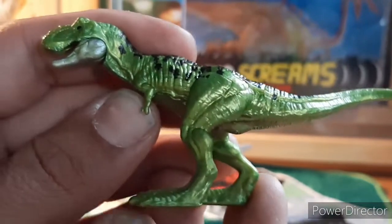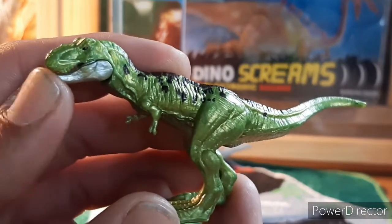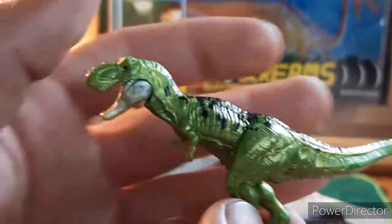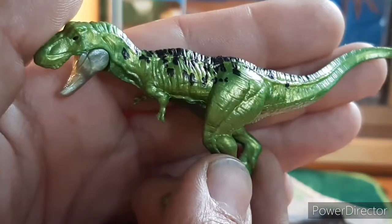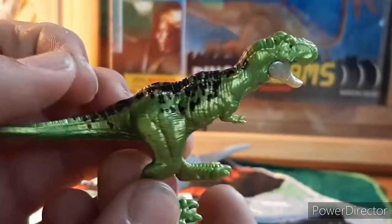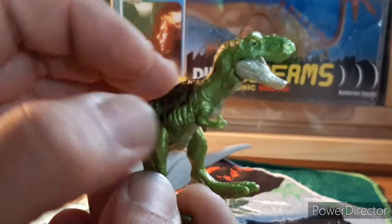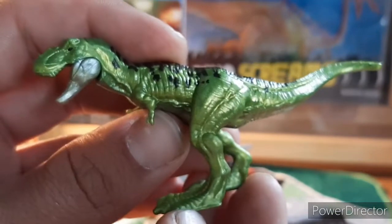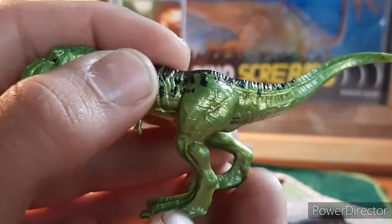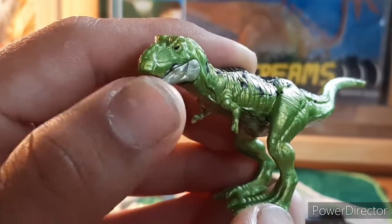As most of you should know, this is the same sculpt as all the minis — the only thing special about this one is the paint; it is the special metallic version. Really good for two dollars and 99 cents, but the number SD25 is what you need to find. The paint on all the texture looks great, and there's some jaw articulation — not bad.